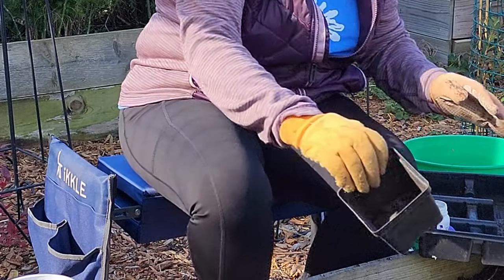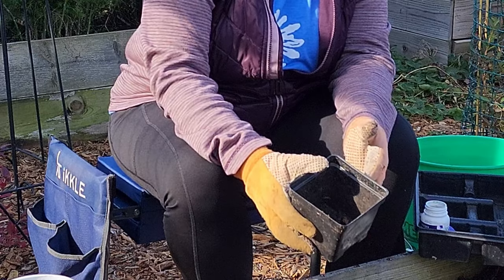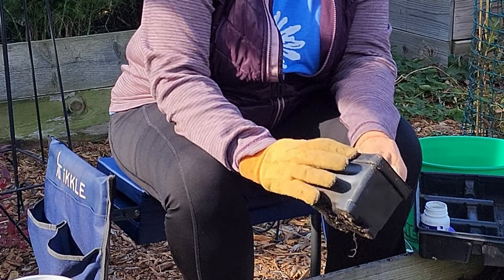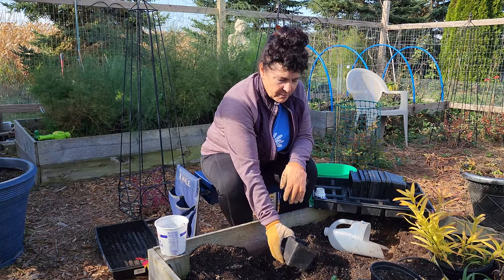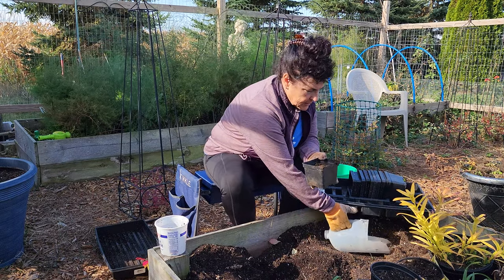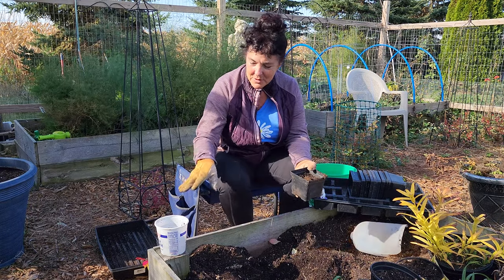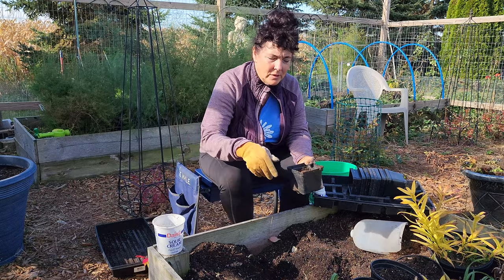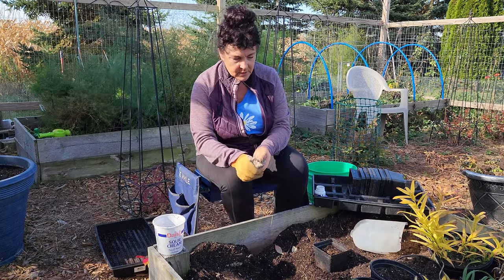I've got these four-inch containers. I reuse these over and over again — until the sun breaks them down or they shatter and I have to throw them away, they get a lot of use. I very much believe in recycling. This is my water jar over here too, which was an old sour cream container. Recycling, repurposing, and reusing things is pretty important.